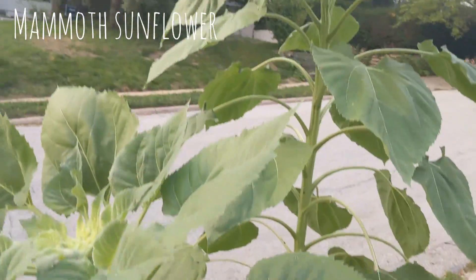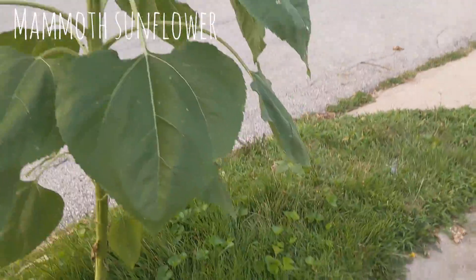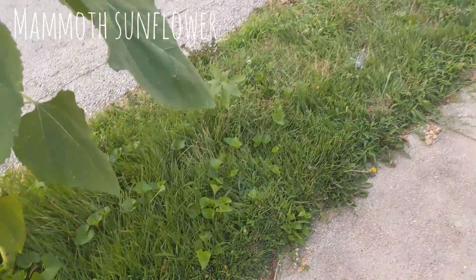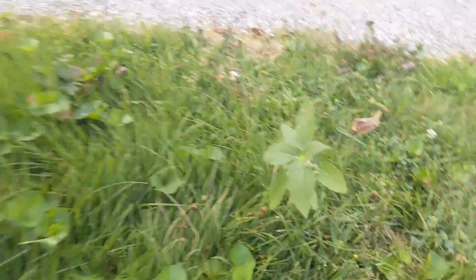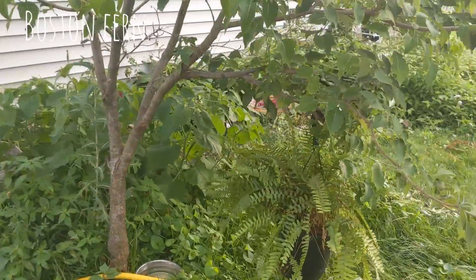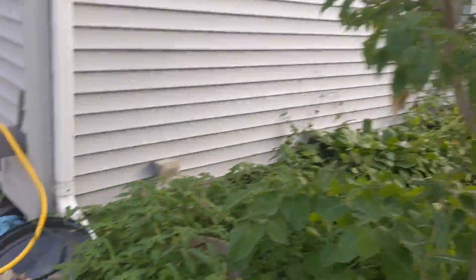You can see from the intro clip that my sunflowers are gigantic — taller than me now. I'm hoping they get as big as the ones in the back. That's the little guy I was talking about in the last video. I also brought my Boston fern outside; it was sitting in the bathroom and it was sad.